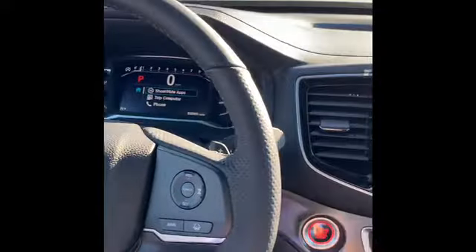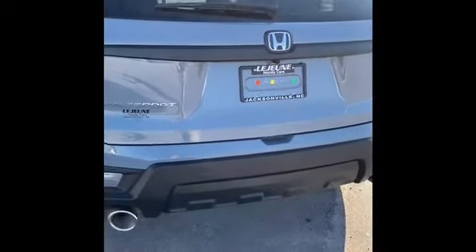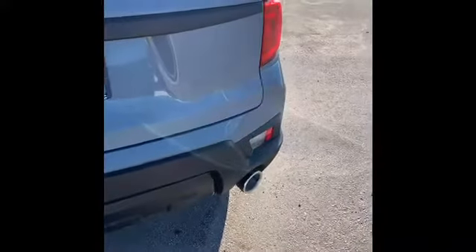On the exterior they made the back a little bit more sleek. Rear parking sensors are also new for the EX-L in 2022.